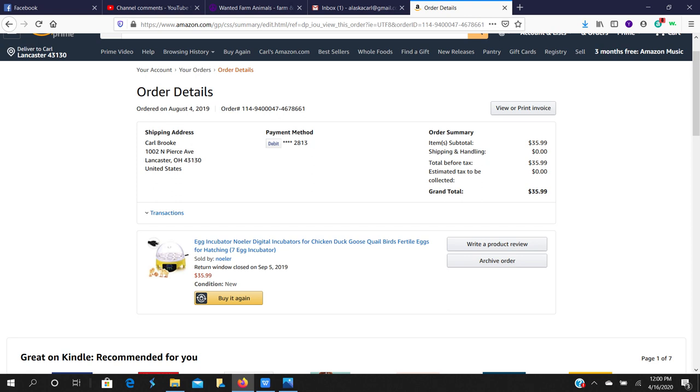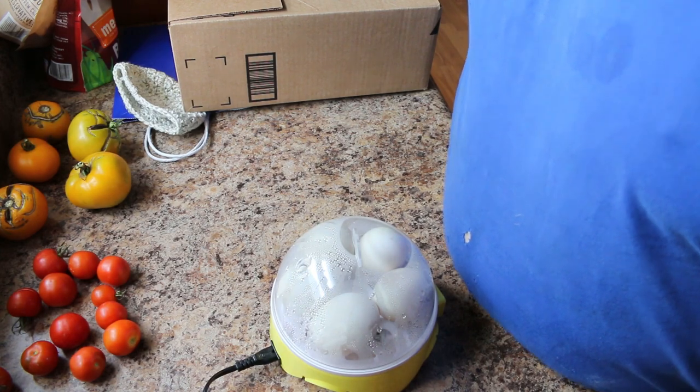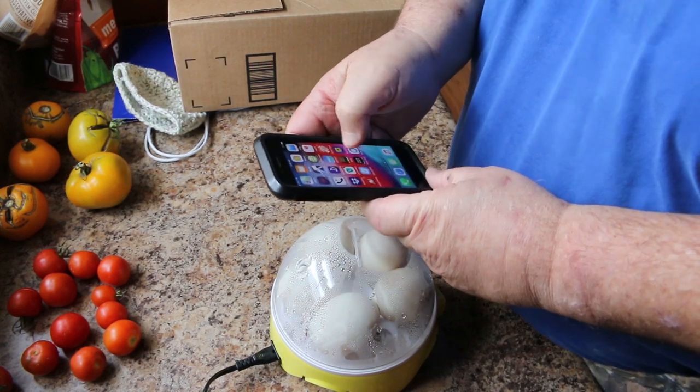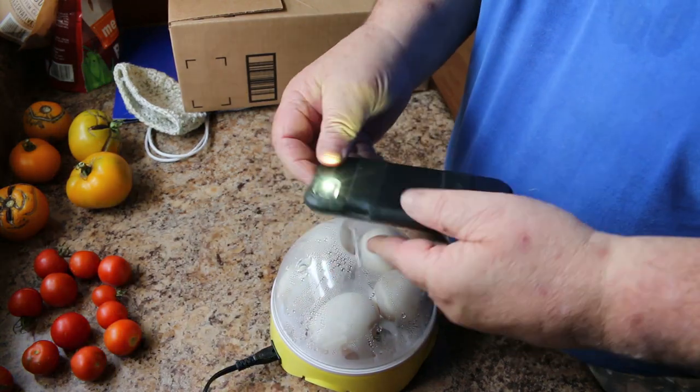Here we are at the 14-day mark. Notice the humidity inside the dome — everything seemed at this point to be going just fine. We're going to re-candle the eggs here at day 14 and see how they look.